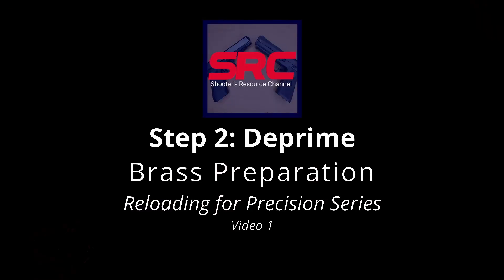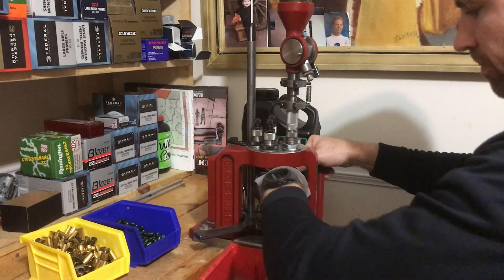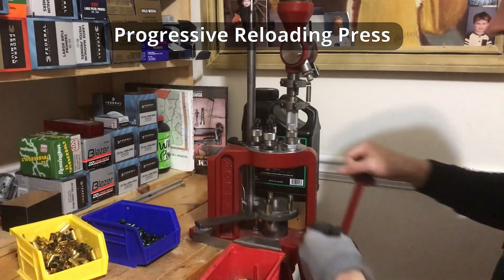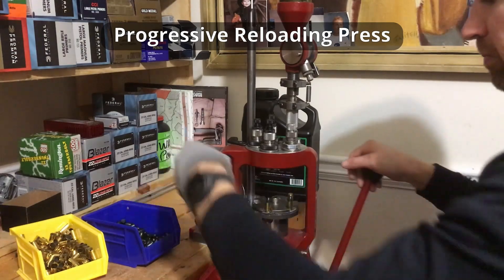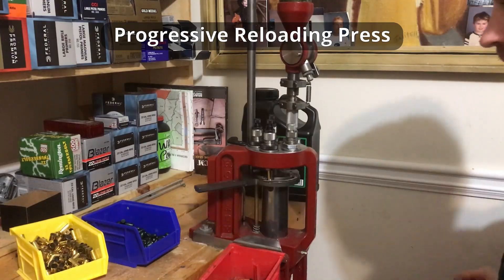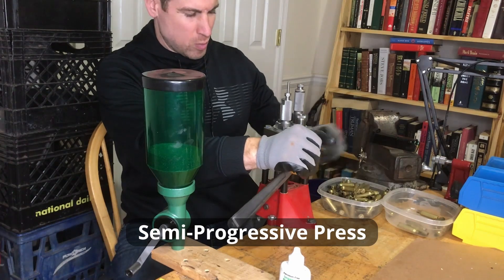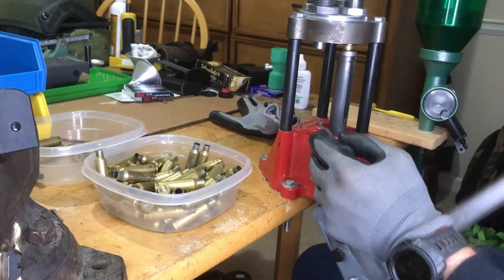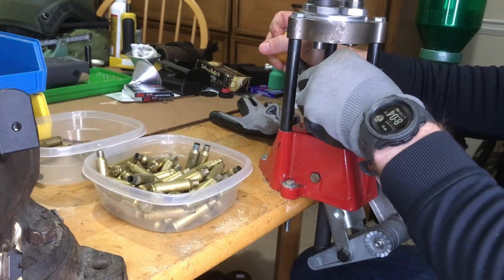Step two is a step that I only do for rifle cartridges. Pistol brass I don't worry about when I clean it or resize it. But if I'm going to wet clean my rifle brass — which I do for any of my range pickup brass and every so often on my bolt action cartridges — then I want to make sure that I'm depriming the same day as I clean, or that I'm depriming prior to cleaning. The reason it's important to deprime prior to cleaning is, number one, it exposes the primer pocket so you can get any cleaning out of the way there.